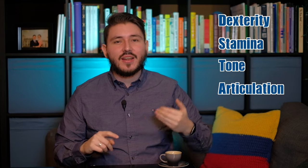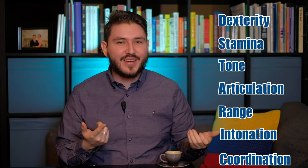So the seven fundamentals of practicing your saxophone are: dexterity, stamina, tone, articulation, range, intonation, and coordination.